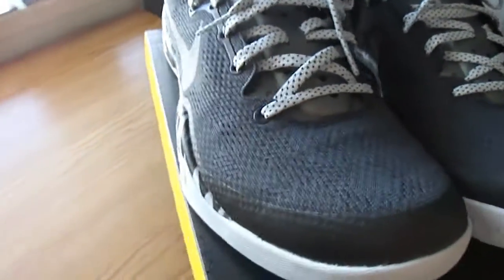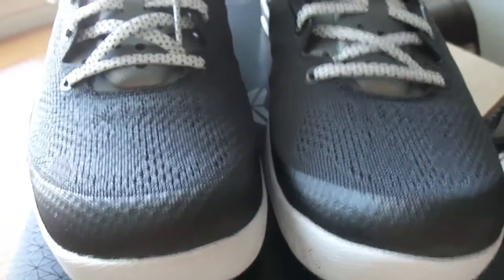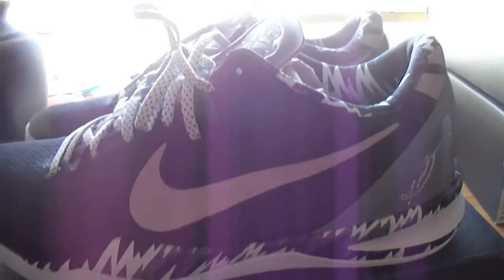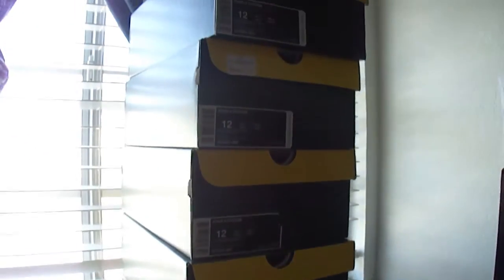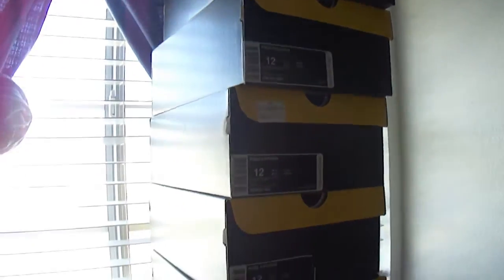I'm not going to get into the technology of this shoe because that's all on the websites. For everyone on YouTube, I just want to give you a look at this shoe because I know there's not a lot of videos on it — just a couple. Sorry for the sun rays right there. This is my eighth pair, and by far this is the only time I've ever gone all out on Kobe's shoes.